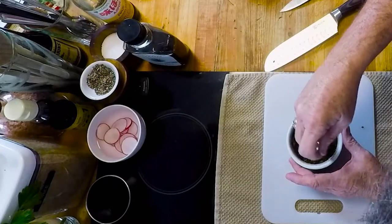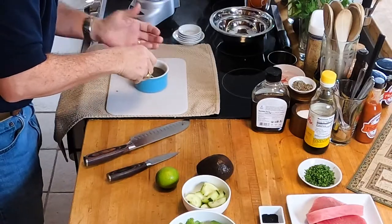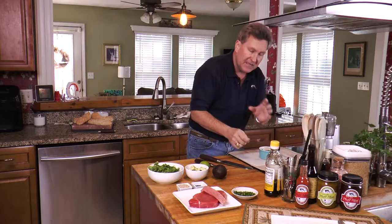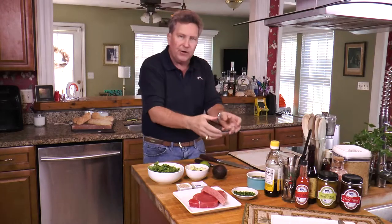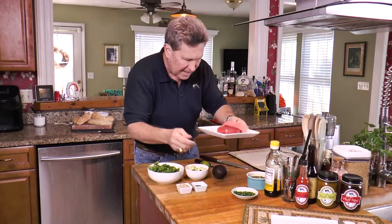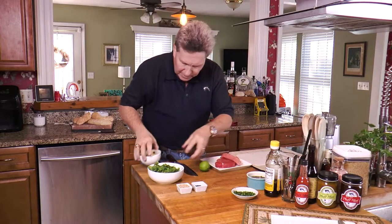There we are — you can really smell that sesame oil. We're going to let the sauce sit right here and let all those flavors come together while we take a look at our tuna.